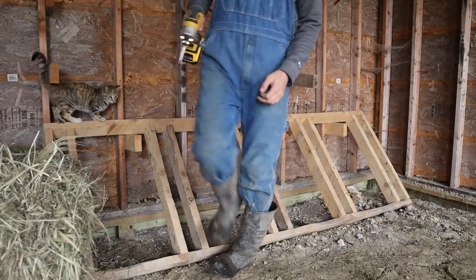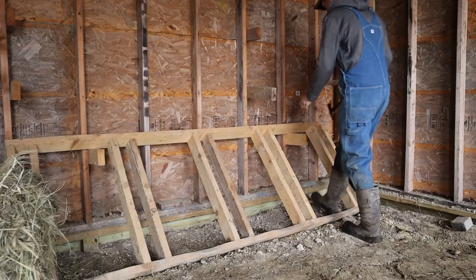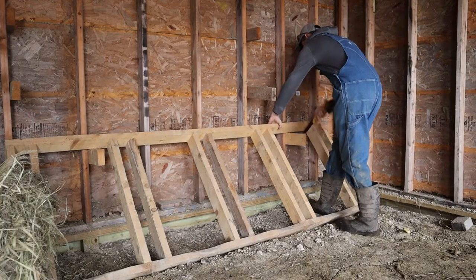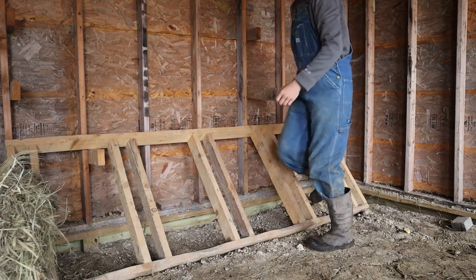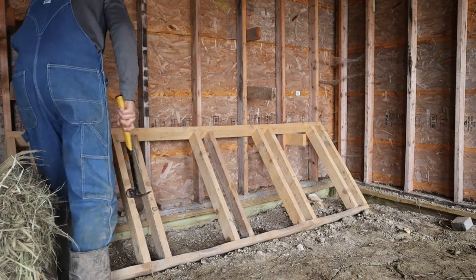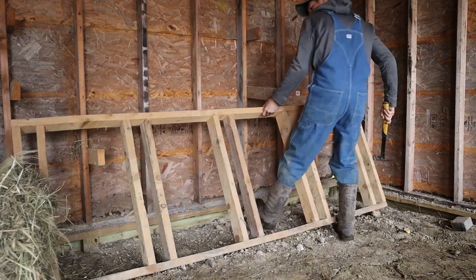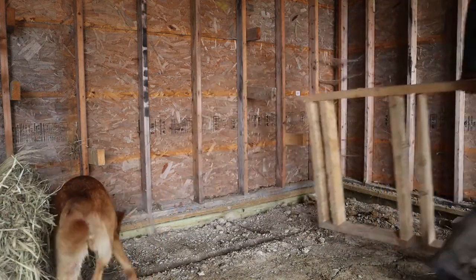I'm going to get the drill impact and take this bike rack down — probably those blocks of wood up there too. Well, I just realized we used nails, so it is nailed to the wall. I've got to go get my hammer, not my impact. I got the blocks off the wall.